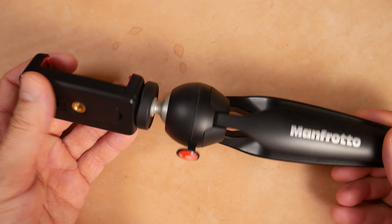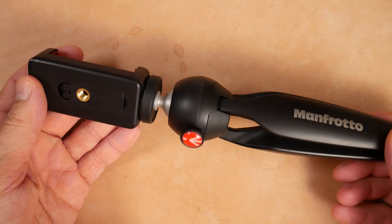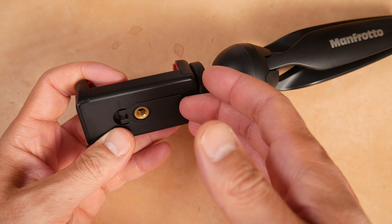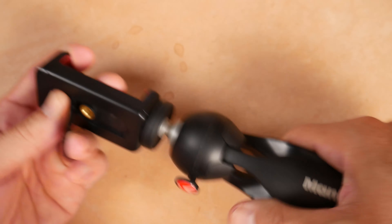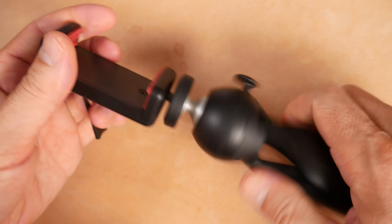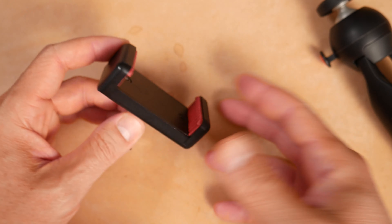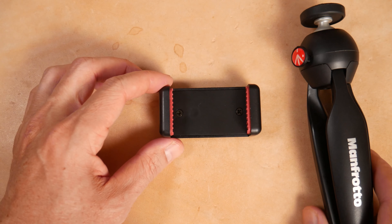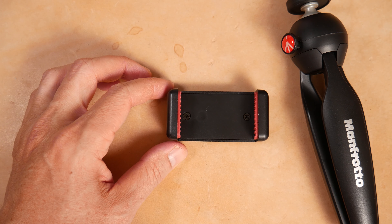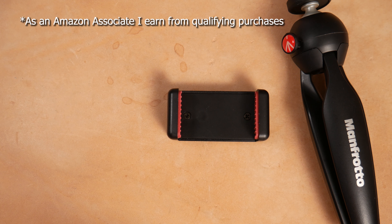Let me know your thoughts about the Manfrotto — what do you think of the company, what do you think of this tripod, have you tried it? Something else that's nice: you can also just put your phone in the holder without it being on the tripod, and prop it up to use it as a viewing source or to record. It's my favorite mini tripod — the Manfrotto mini. Thank you so much for watching. If you want to support the channel, you can visit the Amazon shop in the links in the description below. My name is John Hoppe.